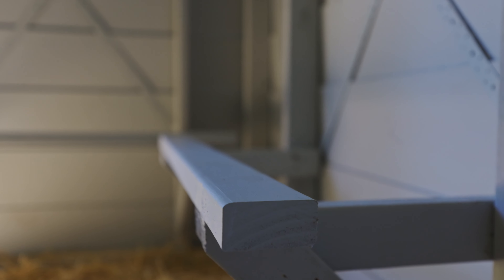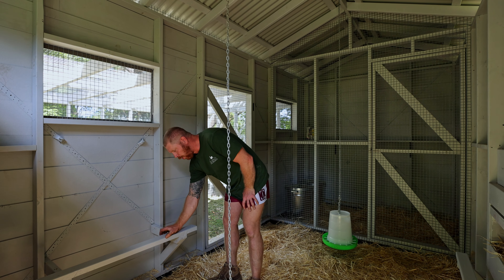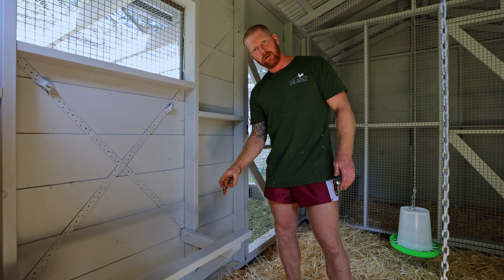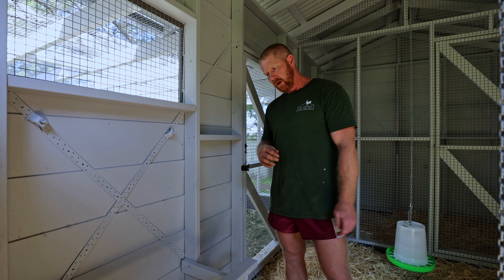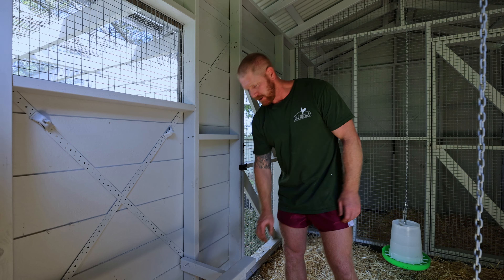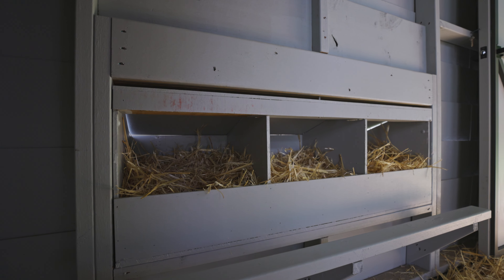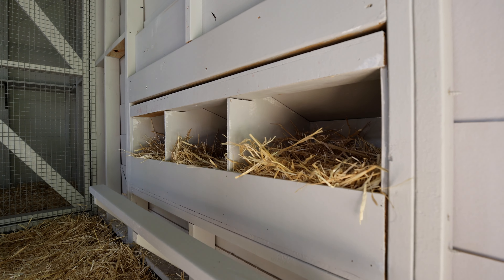We've got some perches, nice and low to the ground — they don't need to be up high. A little tip: you want a nice wide perch, as it evenly distributes the weight of the bird. With a skinny broomstick-like perch, all that weight sits on the breastbone at a single pinpoint and can even create a dent. So a nice wide perch is ideal. We've also got the nest boxes here with a little step up to make it easier for the chooks to get inside, and as mentioned you can access them from the outside.